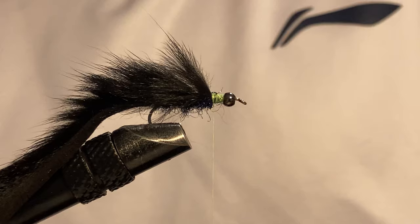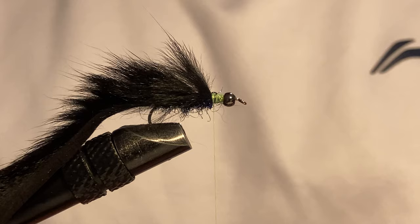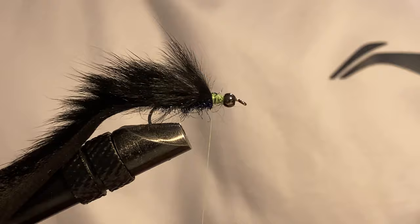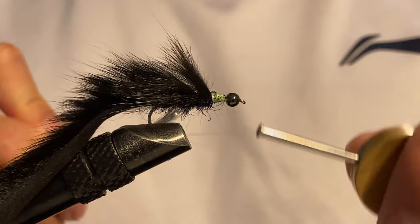From here I pre-cut my material to keep my patterns consistent because I'm tying like 10 to 20 of these right now. This is when I get my normal strip of black zonker — this is not the pine squirrel piece anymore, this is just the normal black zonker. I pre-cut one of those and then make a double loop.